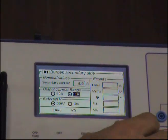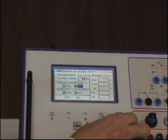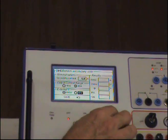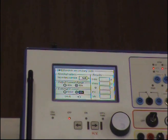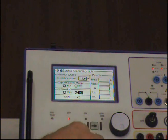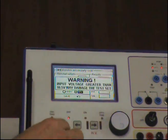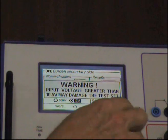Next, you have to select where you have connected the output of the current, and here you have to select the voltage input where it is connected. Next, I press ON. Warning: input voltage greater than expected can damage the meter.